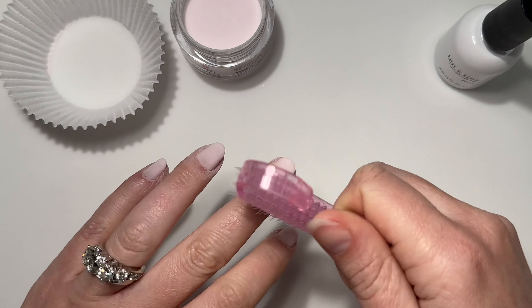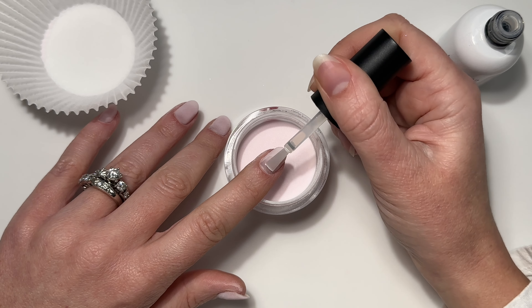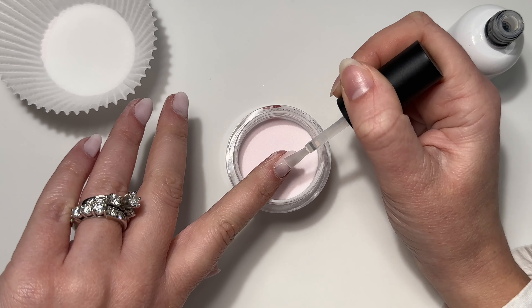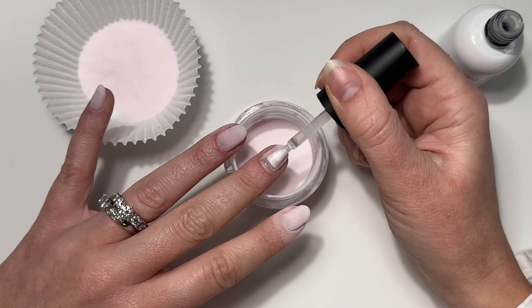Once it's dry we're going to dust it all off and go in for another full coat layer — go all the way to the back, all the way to the sides, making sure you're not getting this on your skin. Doing thin coats, we're going to pour the powder over. You can also dip into the powder; you don't have to pour over. I've just been enjoying pouring because it gives such a clean application.